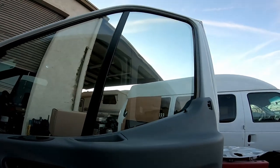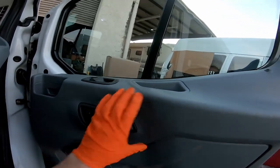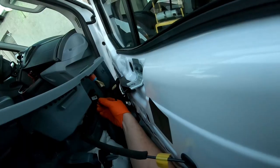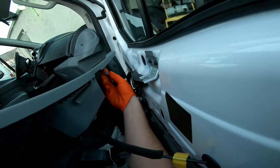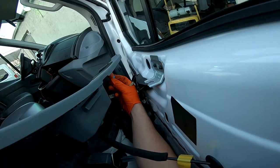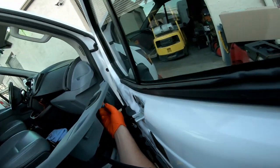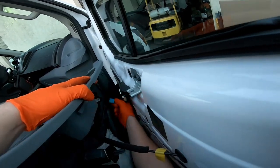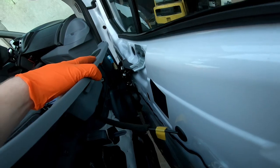This panel is going to just lift up and off. We're going to have to unplug some of these plugs on the backside. Just going to squeeze this tab here and pull that one out. The tab on this one is on the inside where you can't see it — that's how Ford likes to do it.